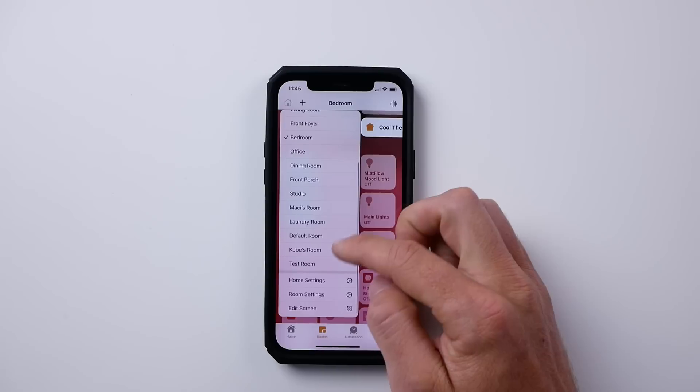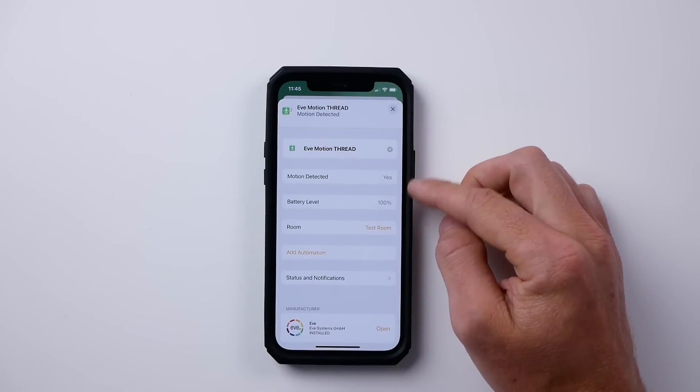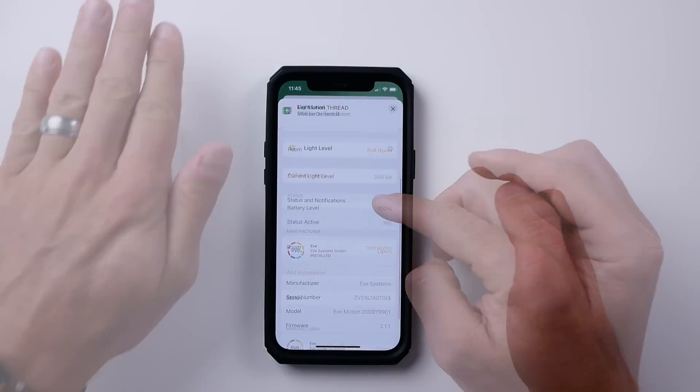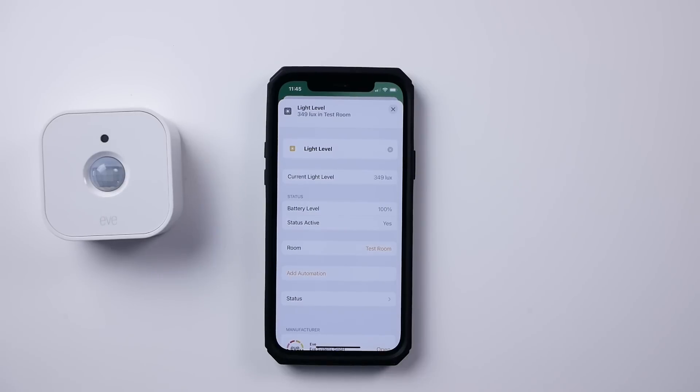Now that I've added it in the Eve app, it will automatically show in the Home app. You can see I have my light sensor and my motion sensor here. I can now utilize these sensors to automate any of my other HomeKit accessories — for example, my lights and other things, even from different brands, since they all support HomeKit.